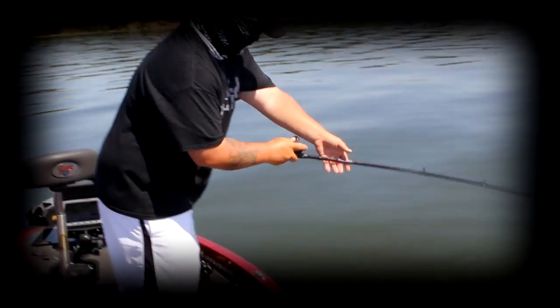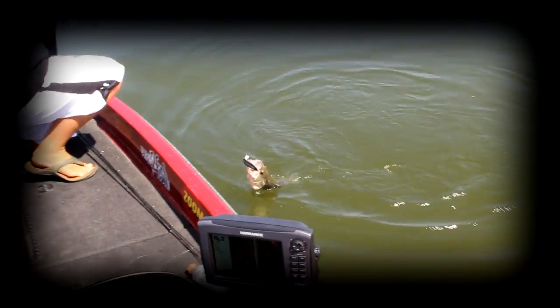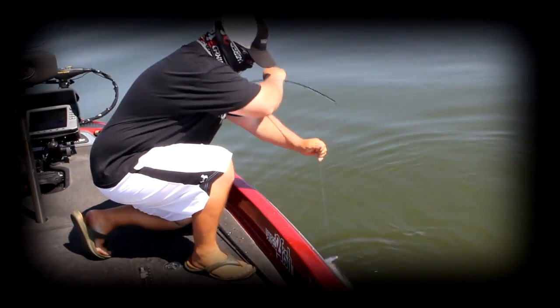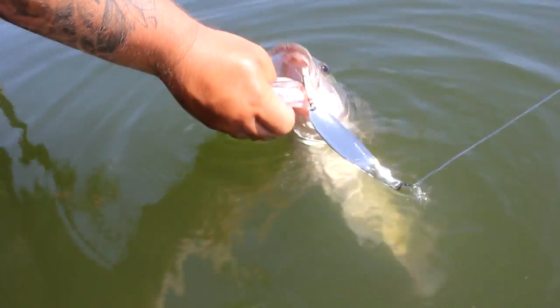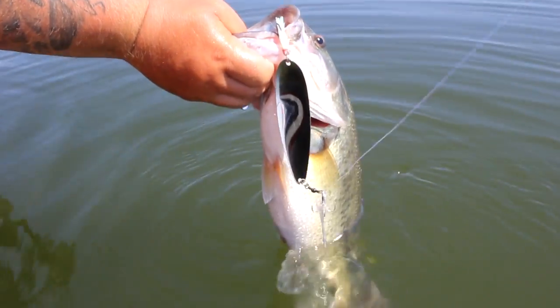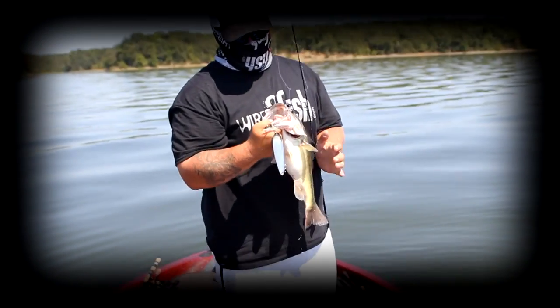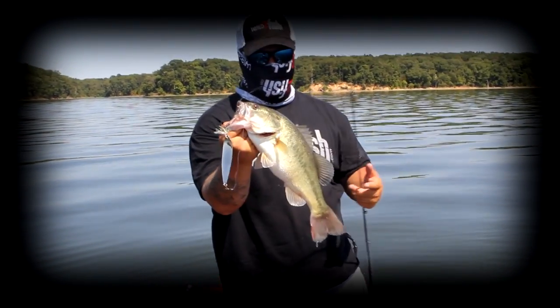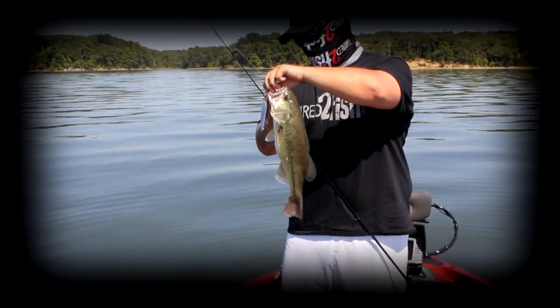Nice one. Nice fish. It's a chunk. Nice spoon bass — I like it. That's what you catch on the big spoon. Gotta like it.